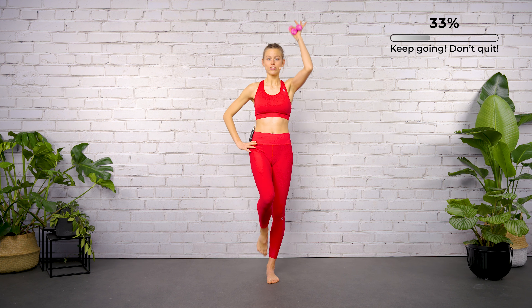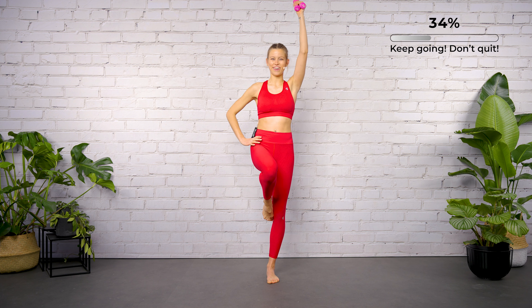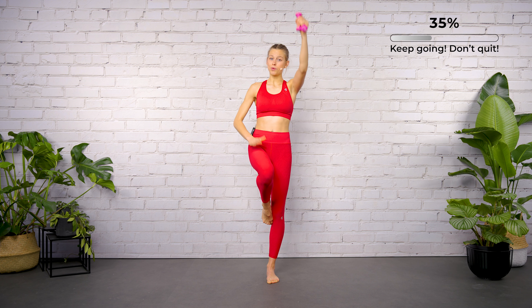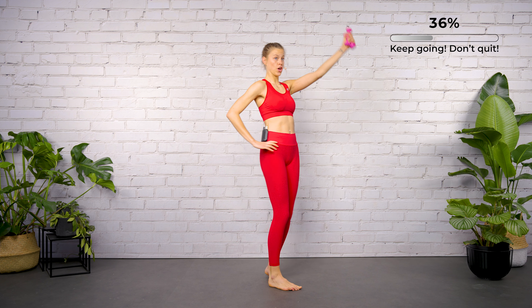Now if you want more, let's add the left leg. Bring the left leg into the so-called passive position — that means you touch the inside of your knee with the big toe. Close your rib arches. Give me eight more here.